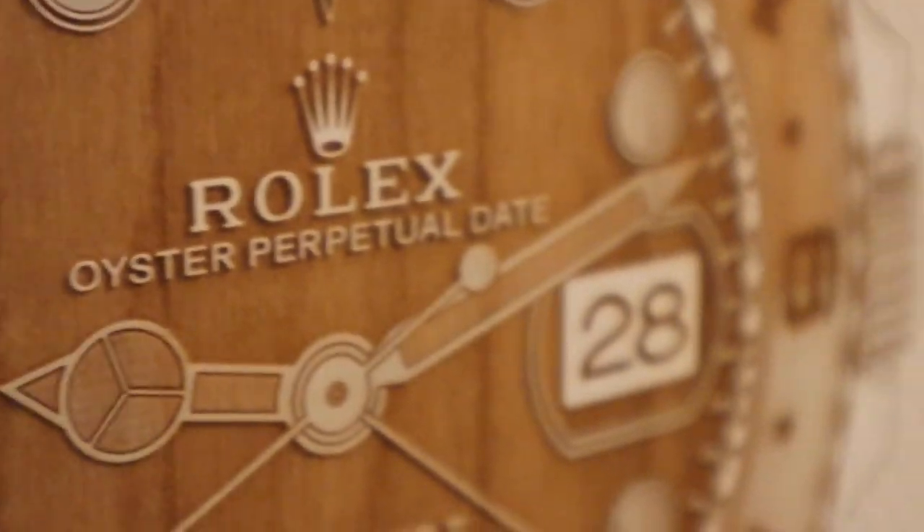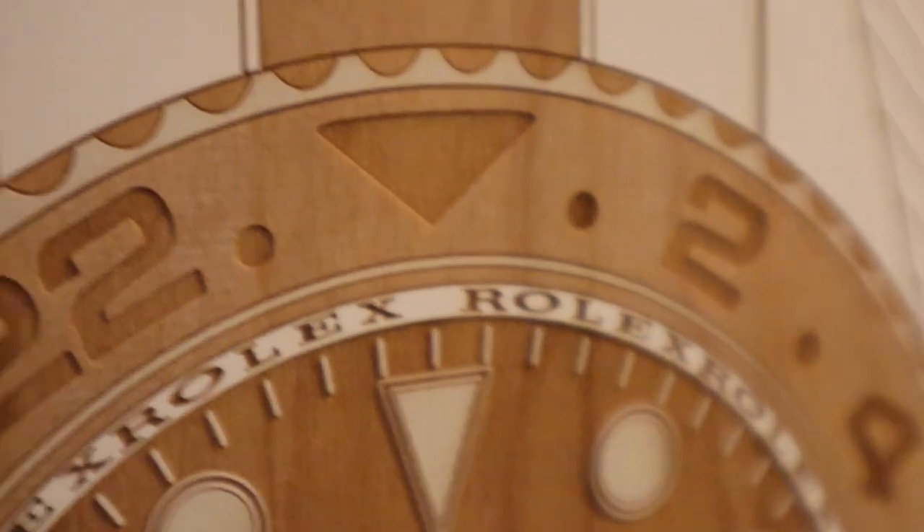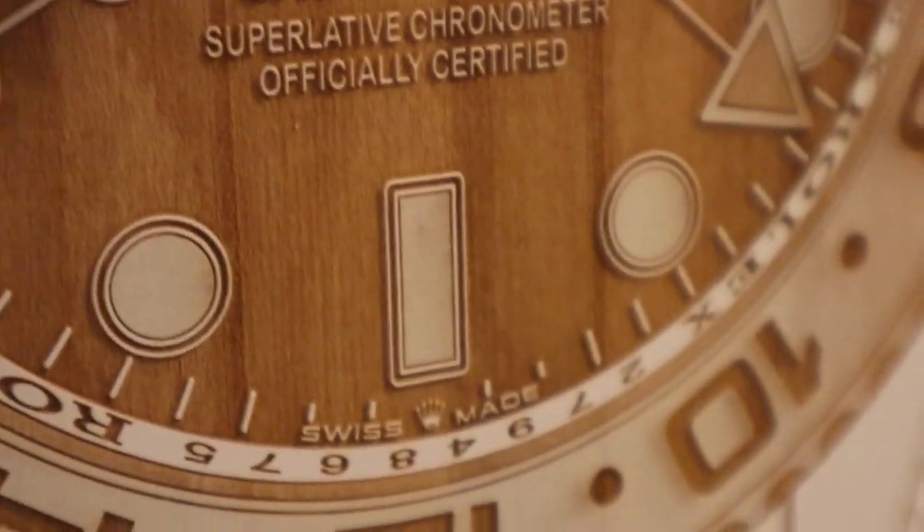This is a very expensive hobby we have — watches — and when you can't go out and purchase another watch, it's kind of cool to buy something else related to watches. I'm not a skateboarder, but I think the quality of these is absolutely spectacular. The attention to detail, especially on the GMT, is superb.